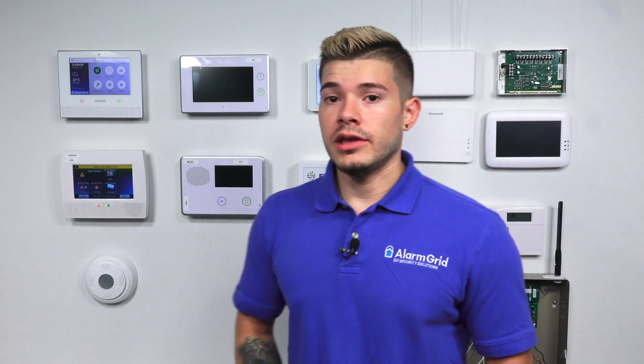First thing we want to make sure is that your Lyric system is connected to the Wi-Fi. Now, one little caveat about HomeKit is it does come with the latest panel. So if you buy your Lyric new, it should come with the latest firmware version. However, it still needs to be enabled by a monitoring company. So you can't just buy the system and expect it to be HomeKit compatible right away — you actually need a monitoring company to enable that feature for you.